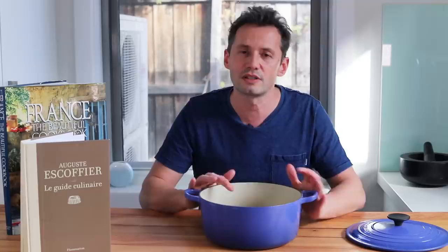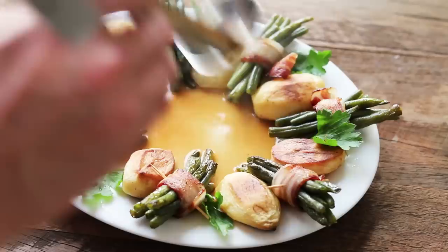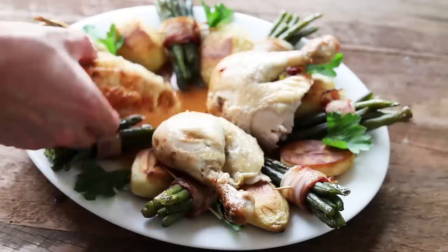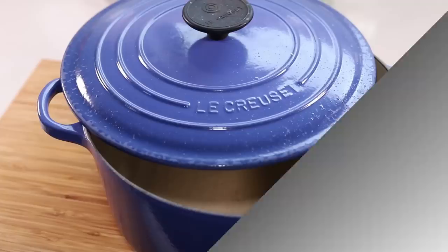The big difference from the home version is that when the chicken is cooked, you're not done. You take the meat out, and using the juices and leftover vegetables, you add some brown stock and make a sauce to serve with the chicken, along with a separate garnish prepared on the side. The home technique was everything together in one pot; this method is separate — garnish on one side and the meat on its own.